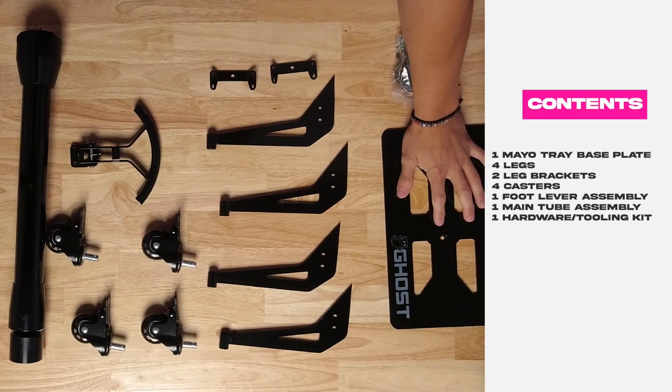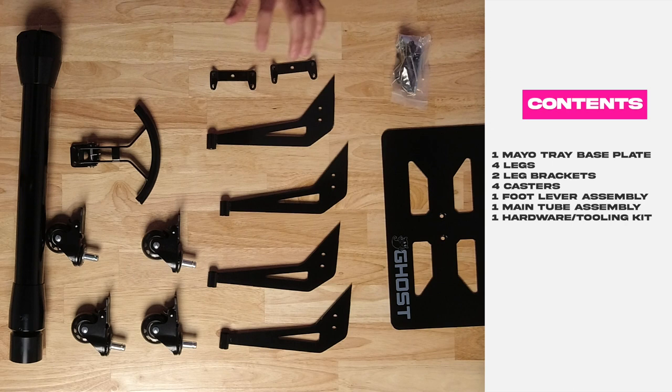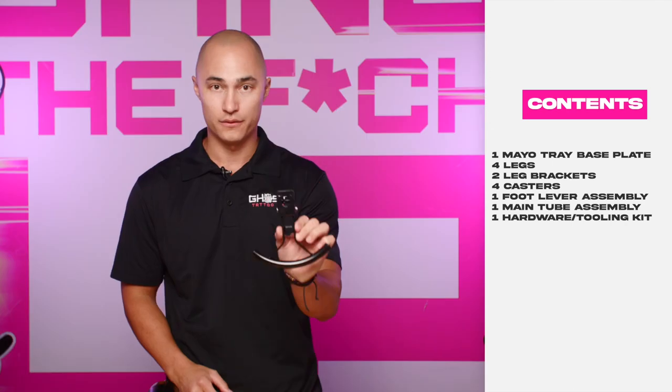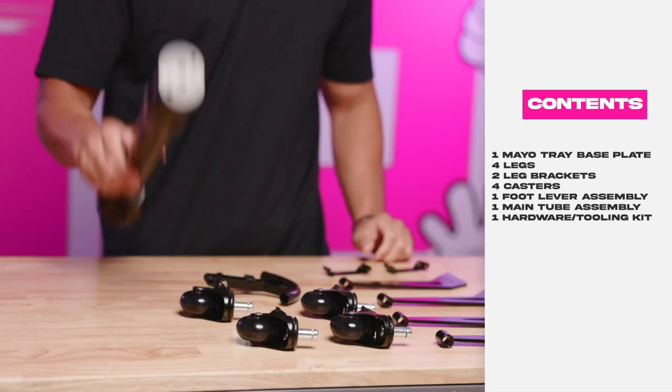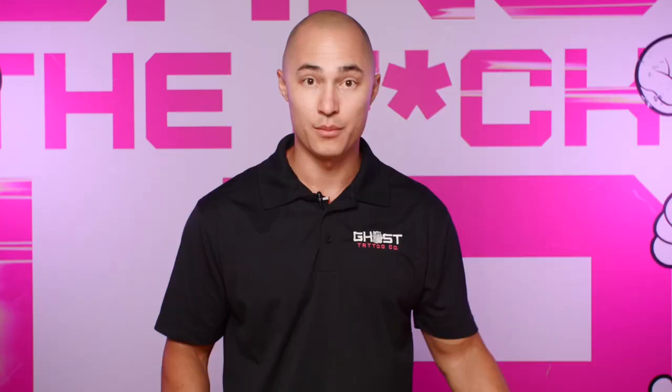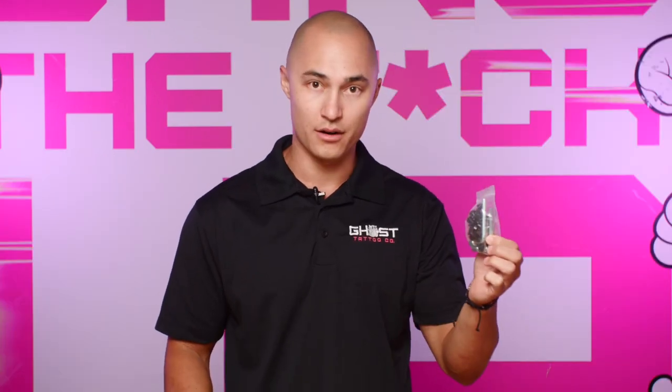We have one mayo tray base plate, four legs, two leg brackets, four casters, one foot lever assembly, one main tube assembly, and your hardware and tooling kit. Before we get started, I'm going to unpack your hardware and tooling kit and cover what should be included in that as well.